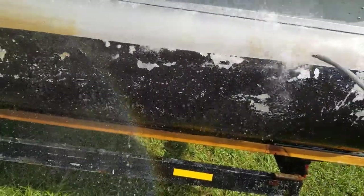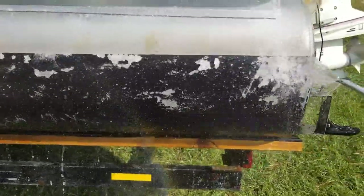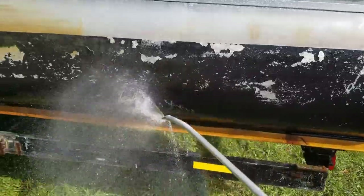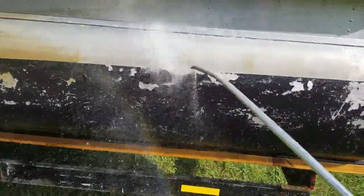Now this does work a lot better with a pressure washer, but you don't need one — a regular water hose will work. Now I have found that the Dollar General brand toilet bowl cleaner works better than The Works brand.